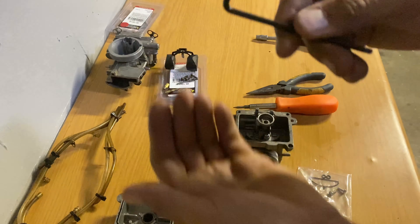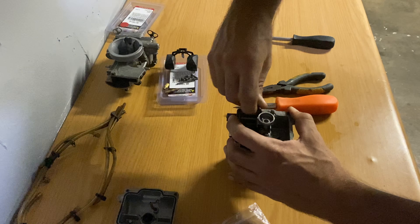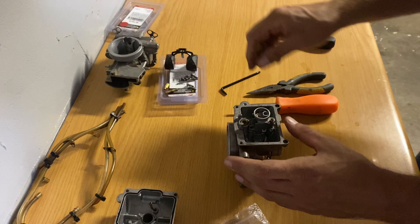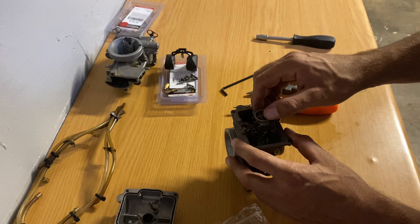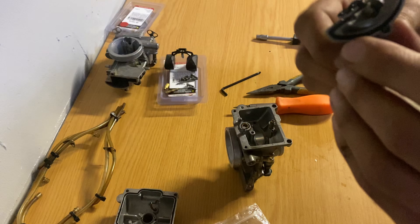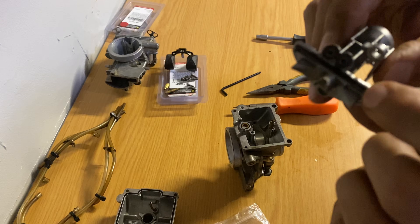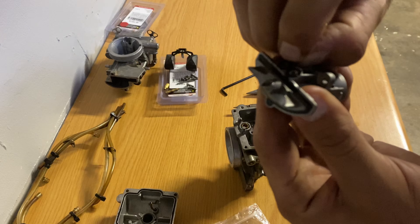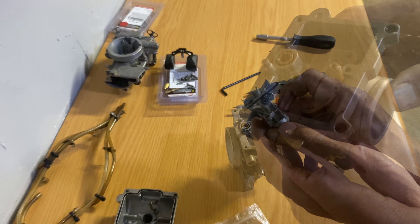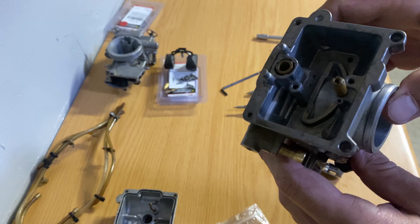We're going to use the torx allen bit that comes supplied with the kit to remove the jet block. As you can see, the seal kind of goes around and then folds over - and this seal is flat, hard, and perished.